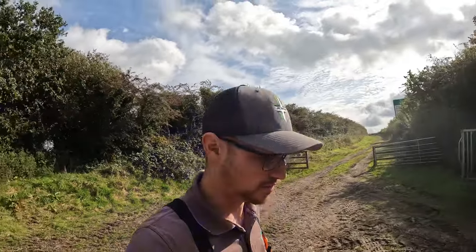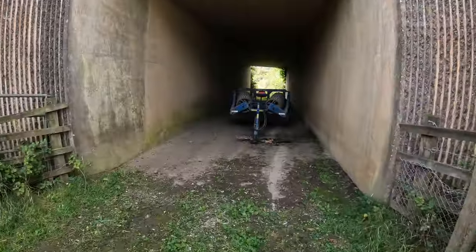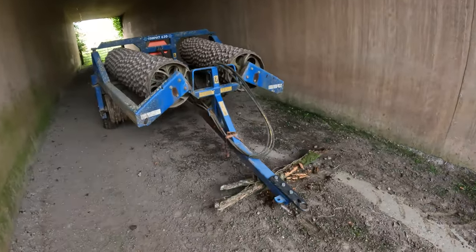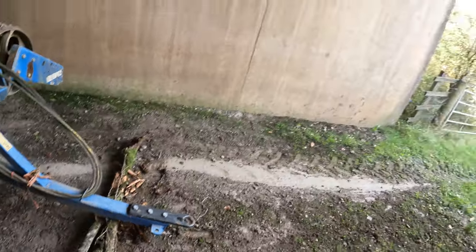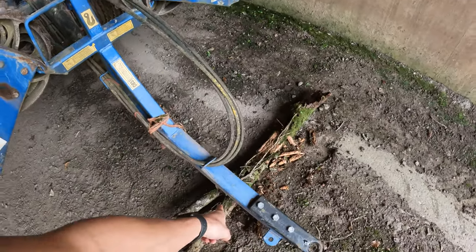I'm just going to chuck the drone up whilst I've got five minutes before going home. It is a bit windy but we'll chance it - we'll risk it for a biscuit. I had to get pretty creative here with how I wanted to unhook the rollers because I left the stand at home and there's nothing here to put them on other than this bit of rotten tree that I found over there. That was attempt one. So far that's holding up.